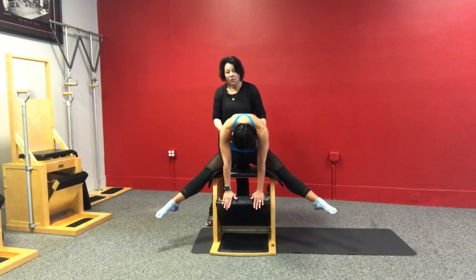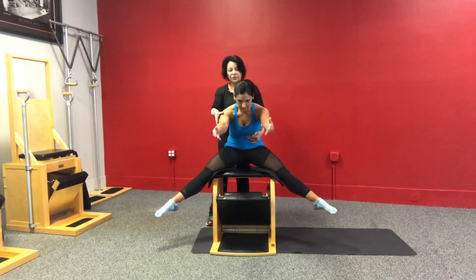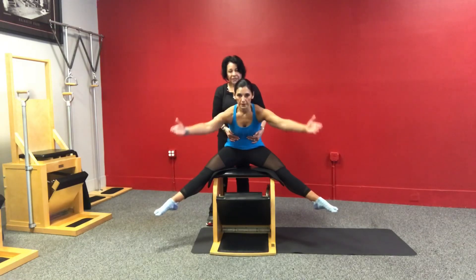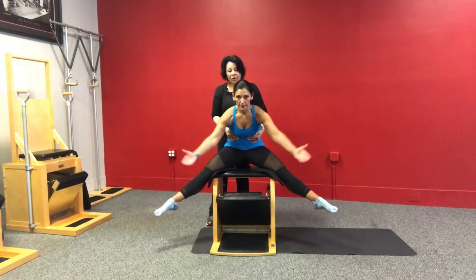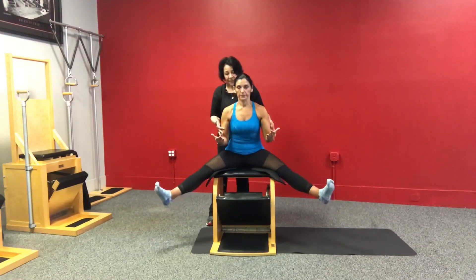Hold now. Hold nice and tight around the person. Lift the arms up, hold. Now circle the arms around — C curve, C curve, deeper — and hold. Now sit down, bend the arms back into the body.